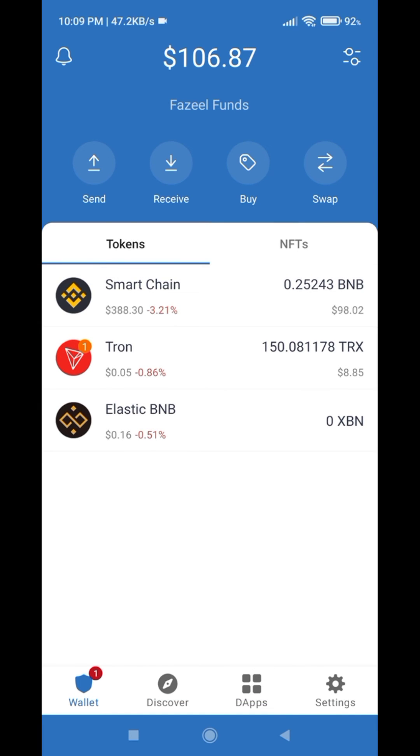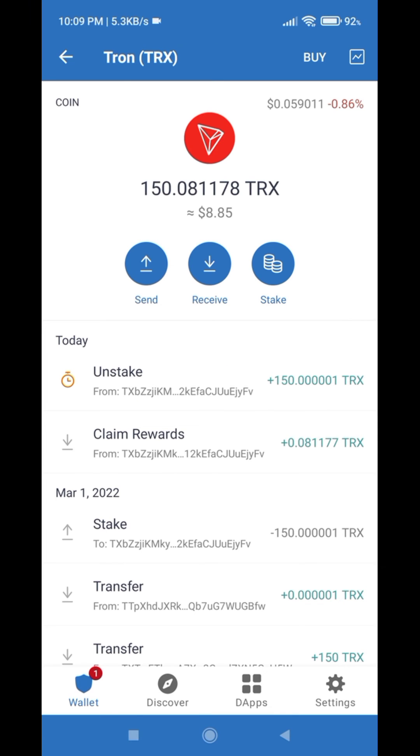Now let's refresh it — and we have successfully unstaked our coins from Trust Wallet. The transaction is pending but it will be completed in a few seconds. And it is now completed, as you can see.